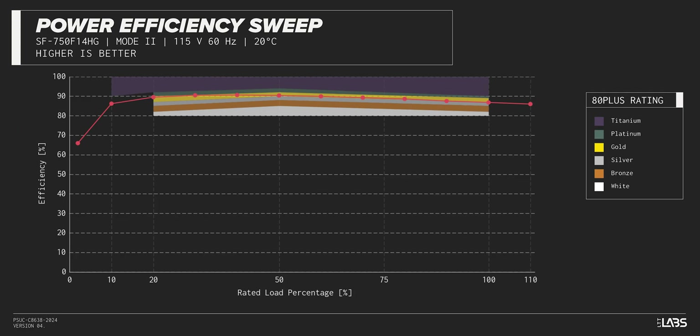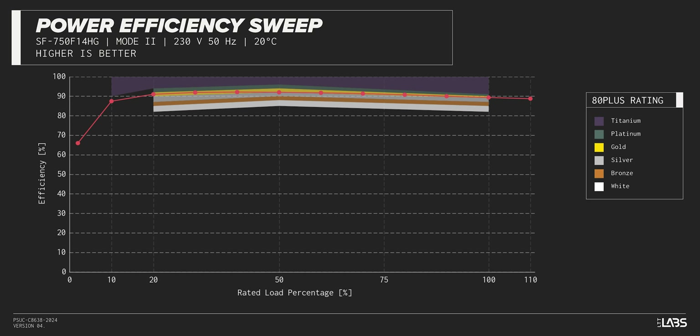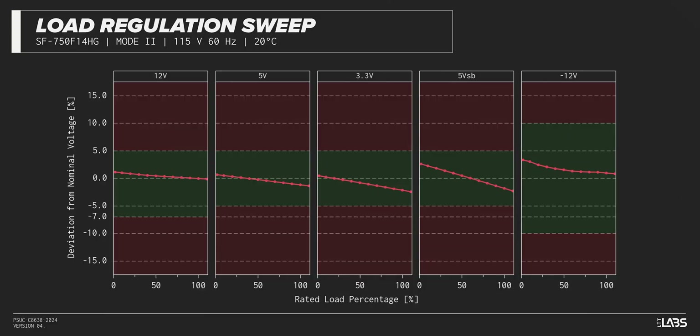The LeadX 3 Gold 750W carries an 80-plus gold rating, and we have measured 90% efficiency at 50% of its maximum rated load. That is slightly lower than power supplies in a similar class.